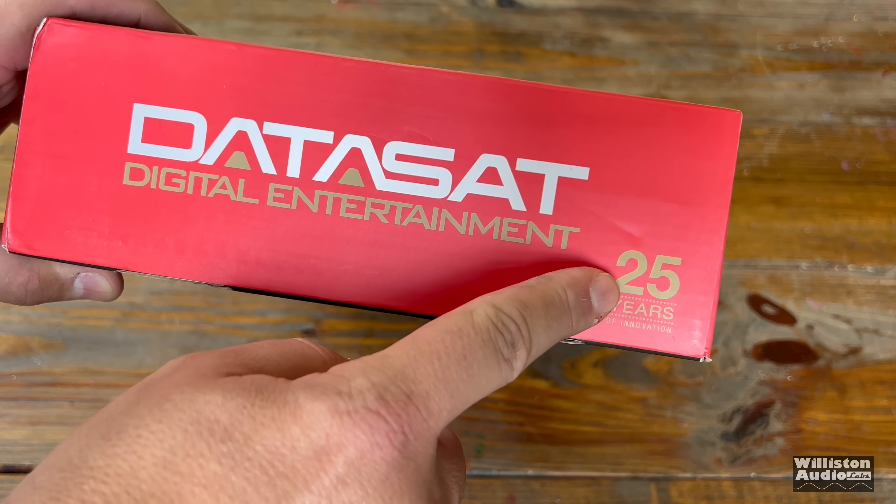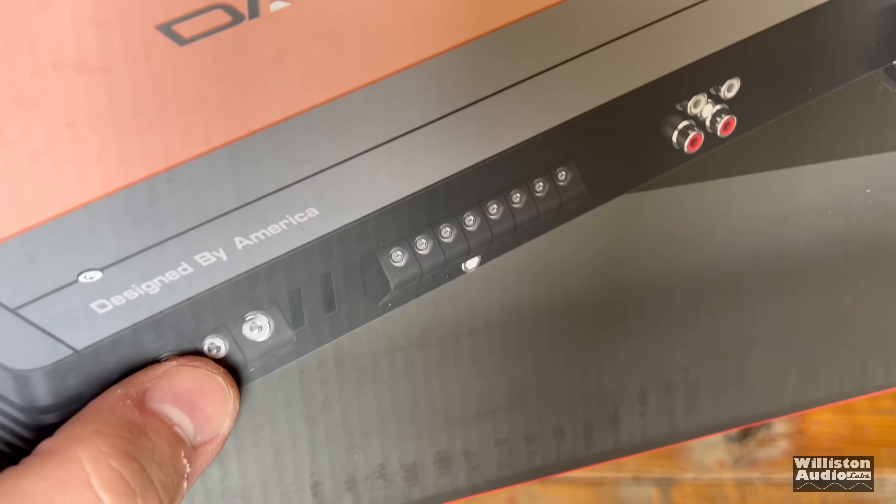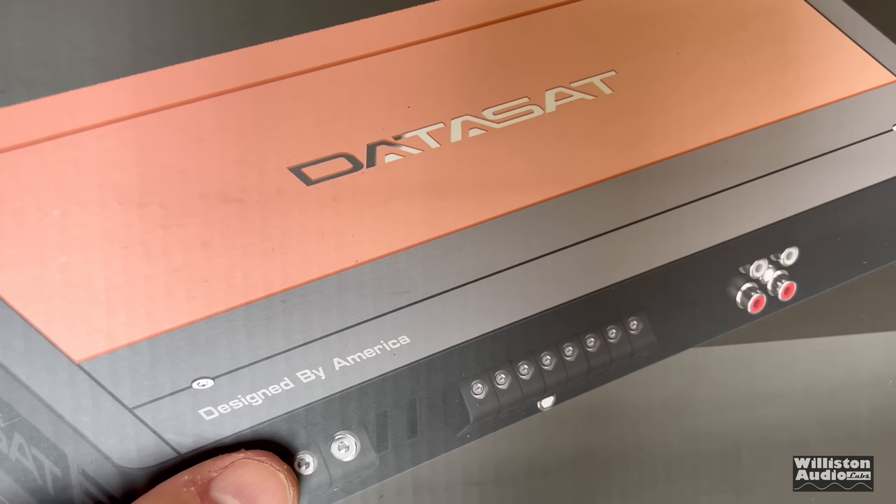You can see the box here — it says '25 years, Datasat Digital Entertainment.' It uses exactly the same logo and it's still designed by America and made in China.